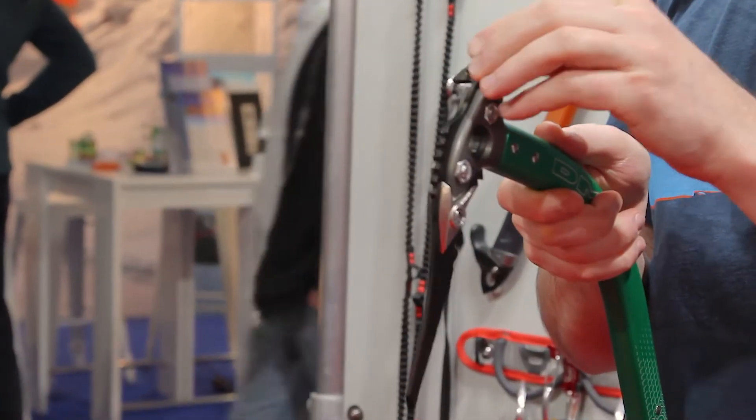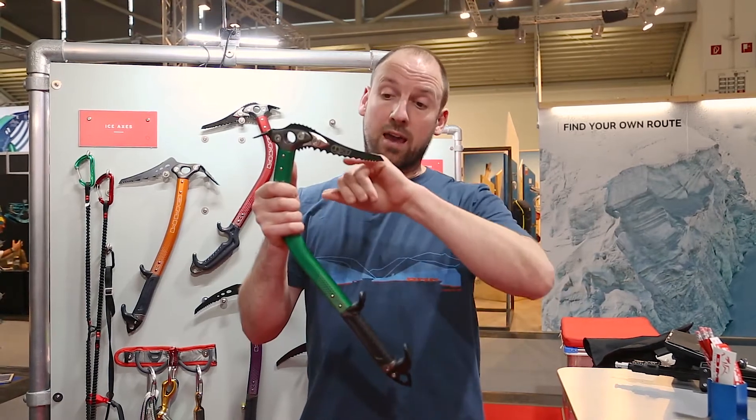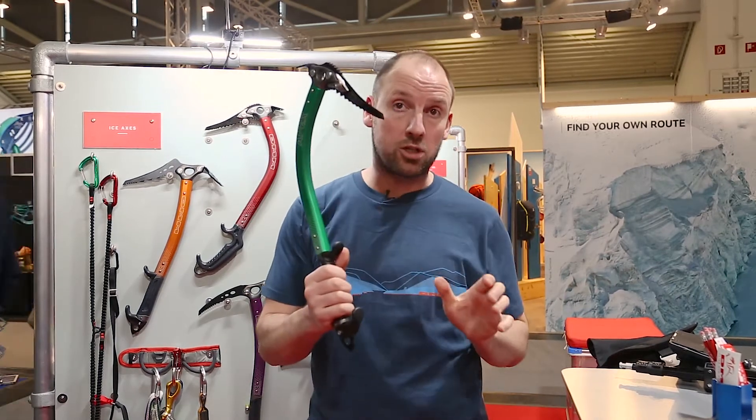It's got a compact adze, all T-rated picks with carefully calculated tooth profiles so that you get minimal pick shift when you're switching hands.